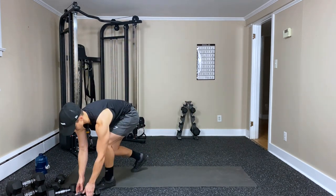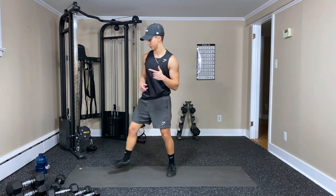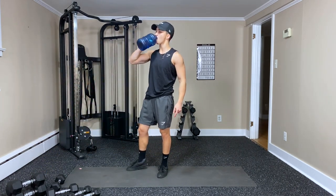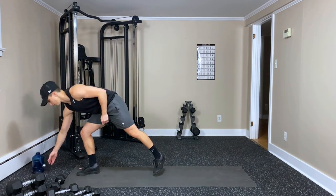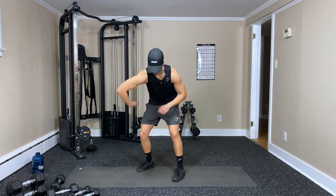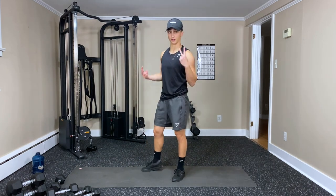That's all three. Take a little breather, change your song, grab a sip of water. Shake it out and then we're going to go for set two.